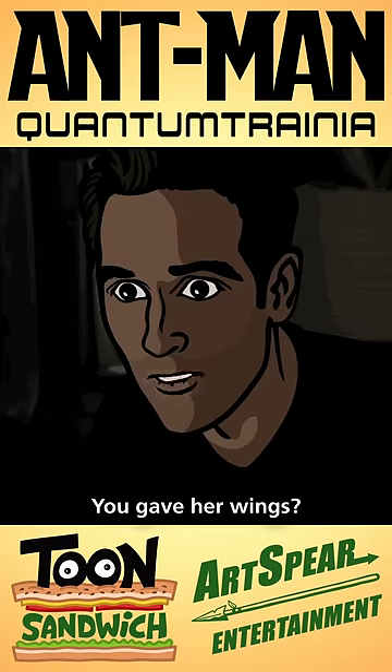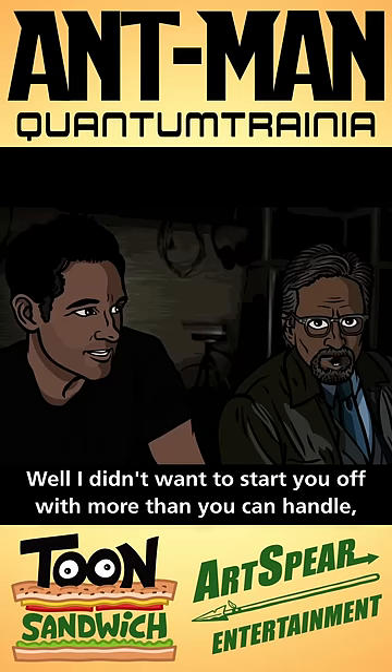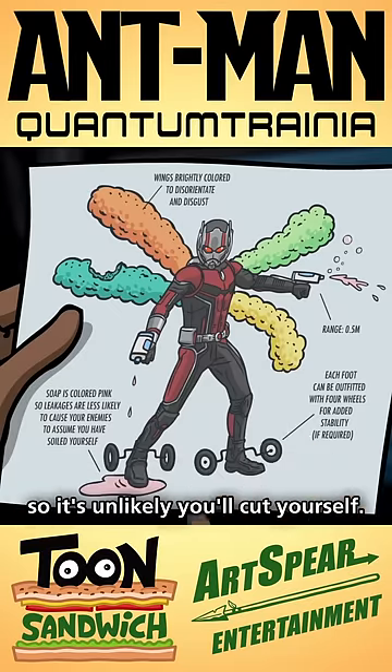Hold on. You gave her wings and blasters. So I take it you didn't have that tech available for me. Well, I didn't want to start you off with more than you can handle. So I designed these. They're made from the same polyethylene foam as pool noodles, so it's unlikely you'll cut yourself.